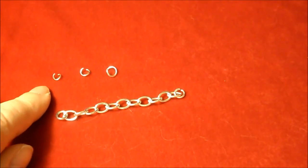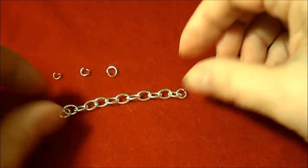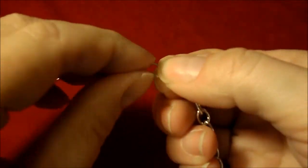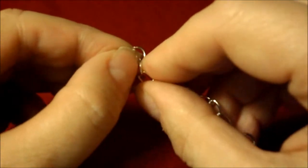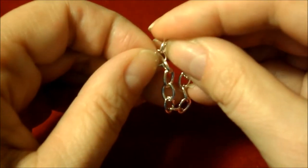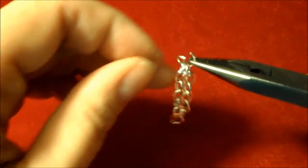So you have your 3mm jump ring, your 4mm jump ring, and your 5mm jump ring opened. You have your 2-inch length of chain. Take that length of chain and the 5mm, your largest jump ring, and thread one side of the chain on, then thread the second end of the chain on.